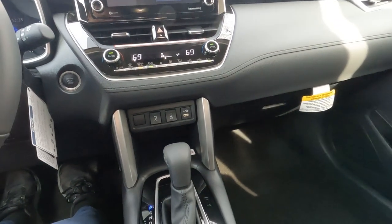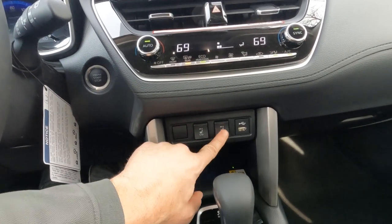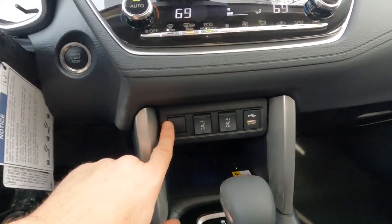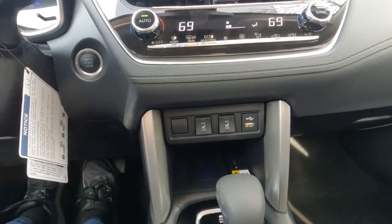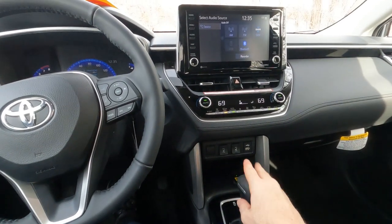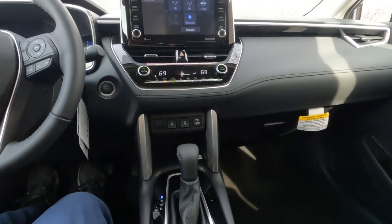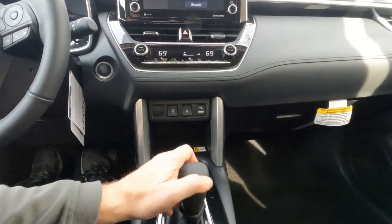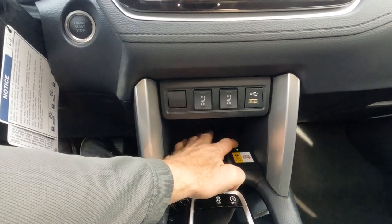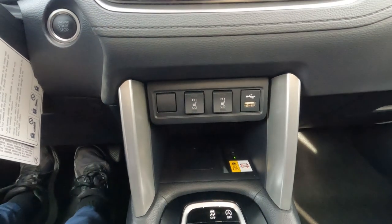Moving down the center console, there's another row of buttons including heated seat controls — two position, for driver and front passenger. There's a USB port and a blank space for accessories. The XLE edition comes standard with wireless charging — you can drop your smartphone in and wirelessly charge, and there's a plug-in port as well.